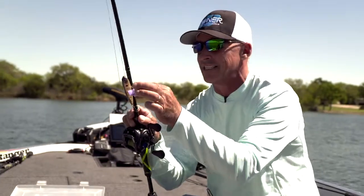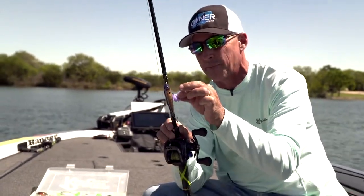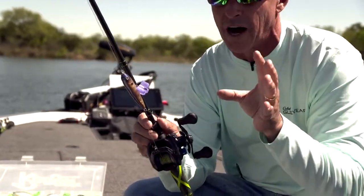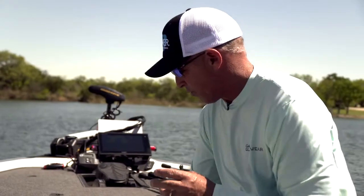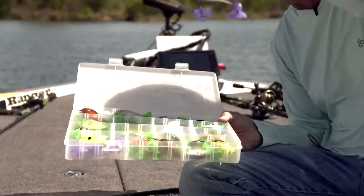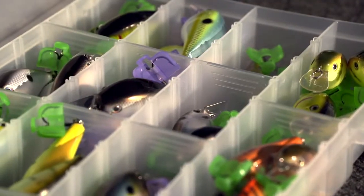One thing I've started doing is actually putting them on the bait that I've got in the box. I'll put them on that top hook, and that way that top hook doesn't grab other line for other rods. And when you've got a box of baits and you want to just pull one bait out, I've got them on every bait in there, so basically they keep it from tangling.